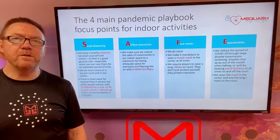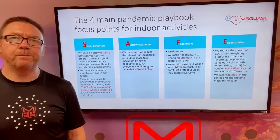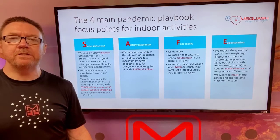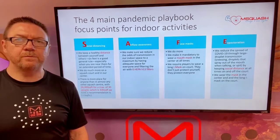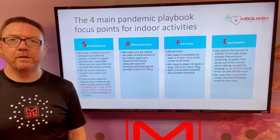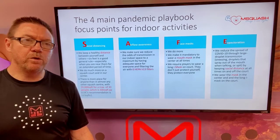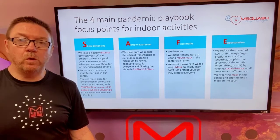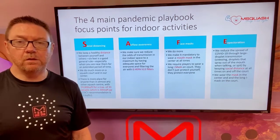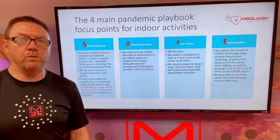In terms of providing a safe environment for everyone once they come back into the centre and get back onto the court, the four main pandemic playbook focus points for indoor activities are social distancing, airflow awareness, face masks, and expectoration. We have a facility of over 9,000 square feet where two people per court gives ample space between people, and we'll be controlling the groups of players when they come into the facility to ensure that the social distancing rules are well respected.